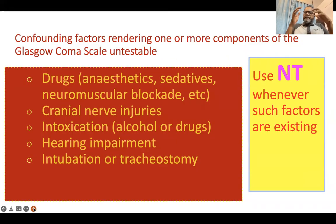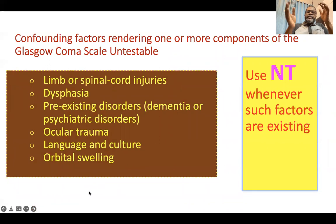One major drawback of the Glasgow Coma Scale is that there are many confounding factors which can mislead the results. These include drugs — particularly anesthetics, sedatives, and neuromuscular blockade agents — as well as cranial nerve injury, intoxications such as alcohol, patients on endotracheal tube or tracheostomy tube, limbo spinal cord injury, dysphagia, pre-existing disorders like dementia, psychiatric disorders, ocular trauma, and language and cultural-related issues. All these are confounding factors that can render one or more components of the Glasgow Coma Scale untestable. In that case, you record that component as NT — not testable.